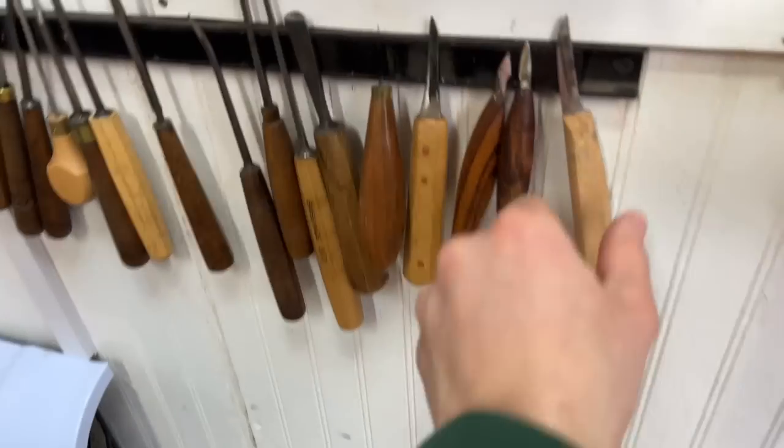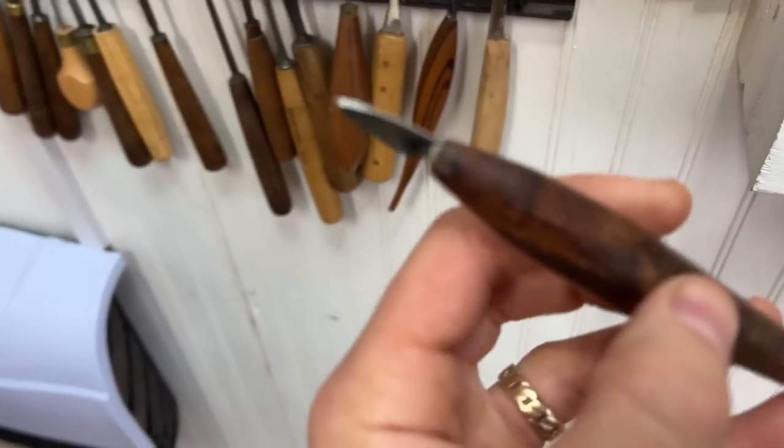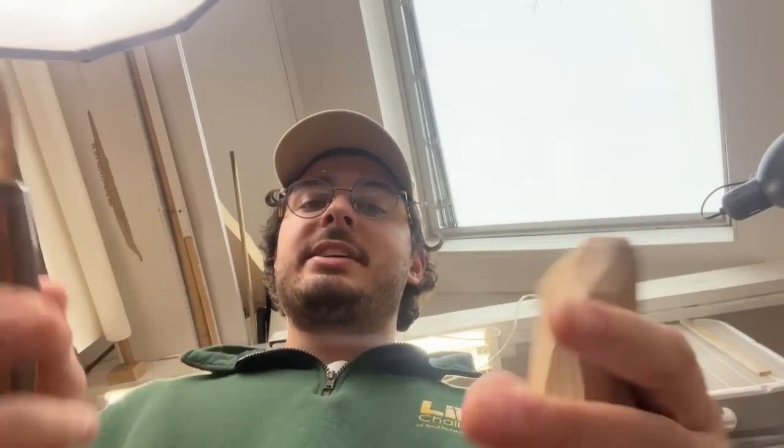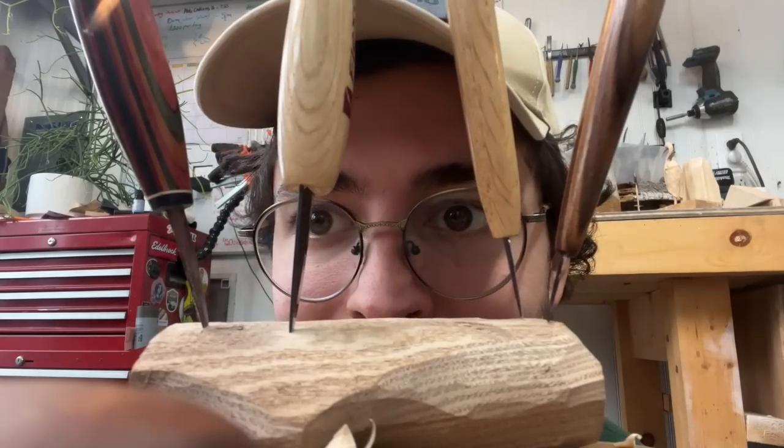Hey folks, in this video we're going to be talking about knives in all their different forms and all their different shapes and the brands that I like most. Most importantly, I'm also going to be showing you what my absolute all-time favorite knife is, at least at this point, and get a little whittling in as well.